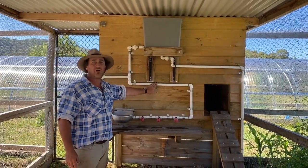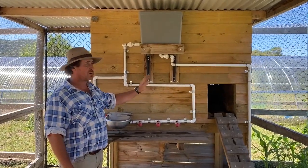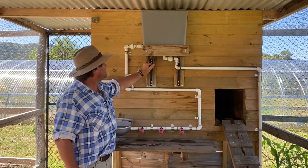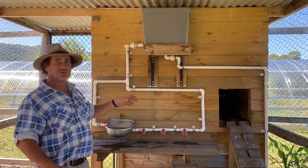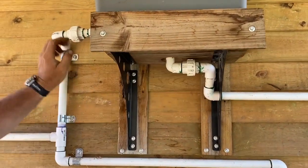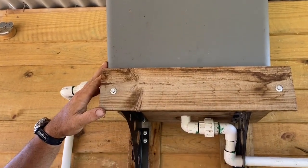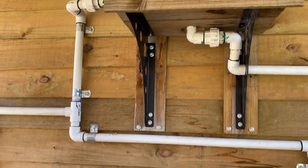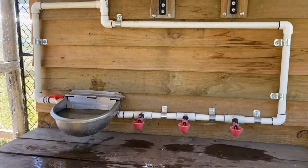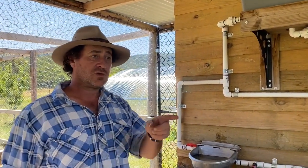Just as a touch base — I'm running 25 mil pressure pipe all the way through, with pressure glue so everything is nice and tight. I've got union valves everywhere so if I need to service something I can just undo them and get into the header tank to service the float system should I need it. I haven't had a problem yet, but just in case.